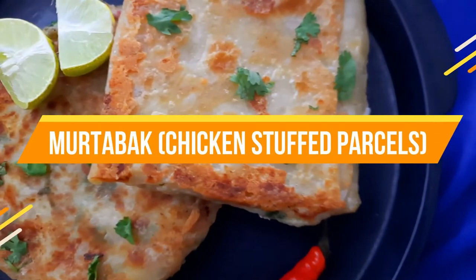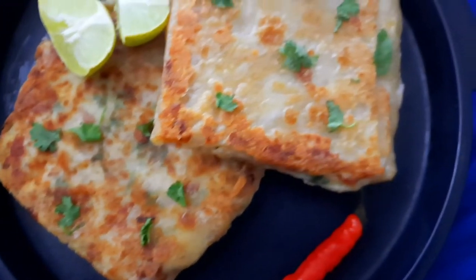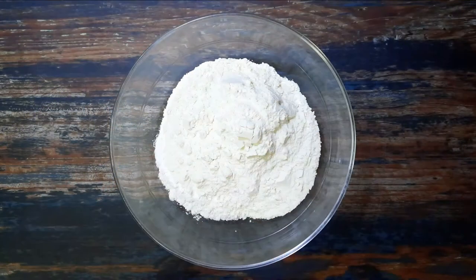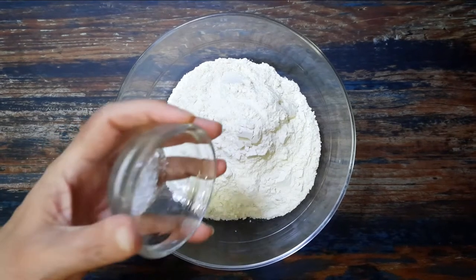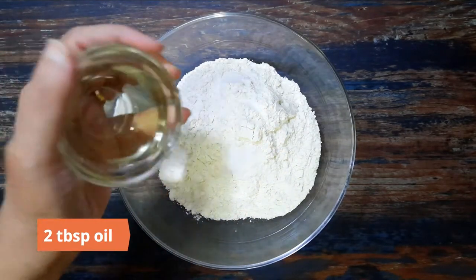To begin, mix well two cups all-purpose flour, half teaspoon salt, and two tablespoons of oil.